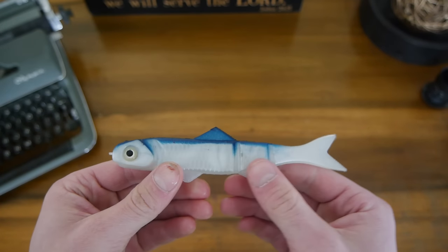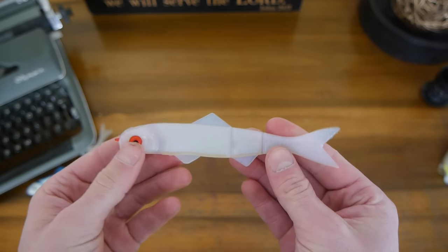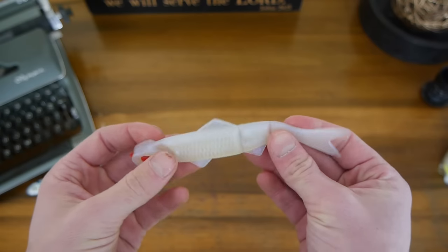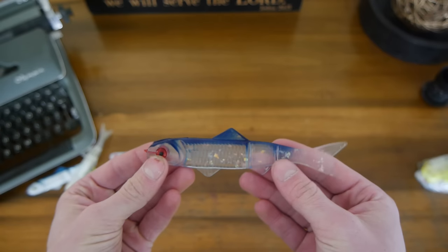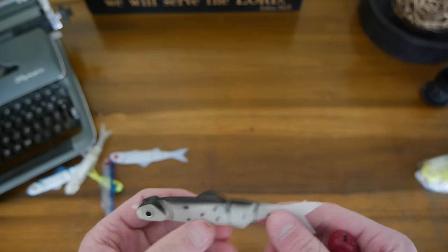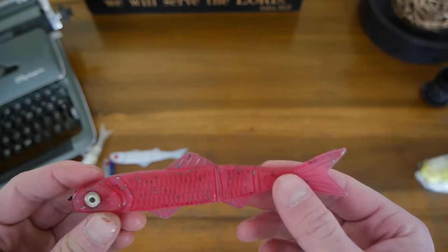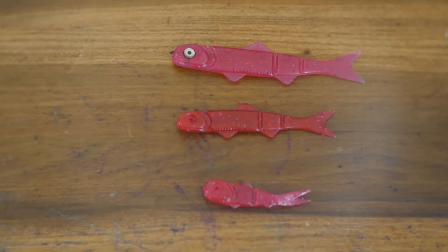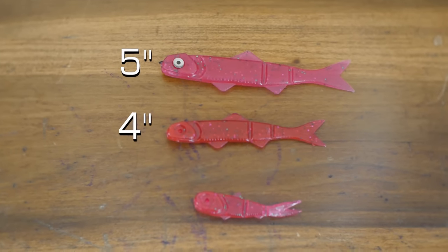I'm going to show you guys some of the colors I got with the kit. First off, there's this standard silver and blue. I also got a chartreuse, a translucent silver, a pearl with red eyes — this color actually looks kind of cool. There's a translucent with some heavy fleck and a blue top with red eyes, another one with a spotted black color on a standard white finish, and lastly a purple with green fleck. Each color comes in three sizes: 5 inch, 4 inch, and 3 inch.